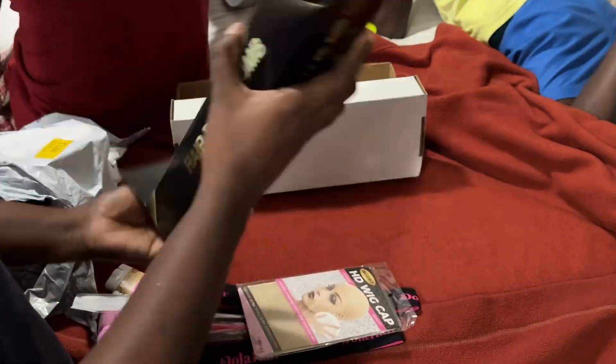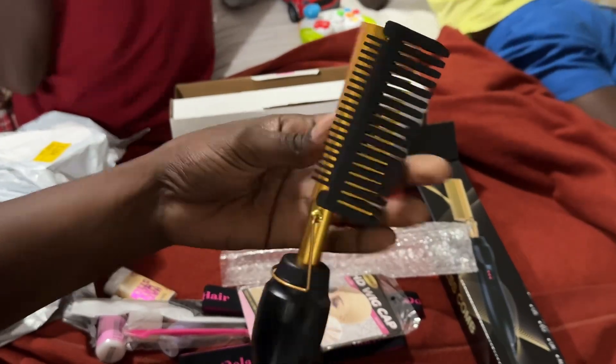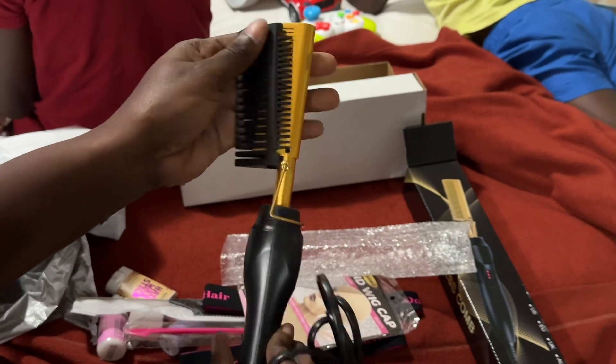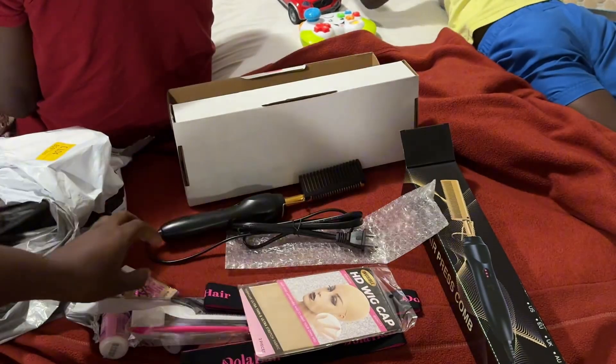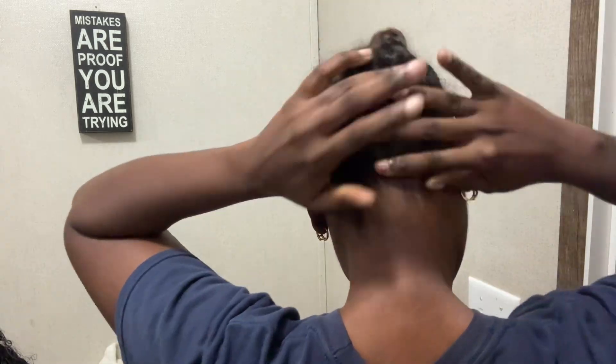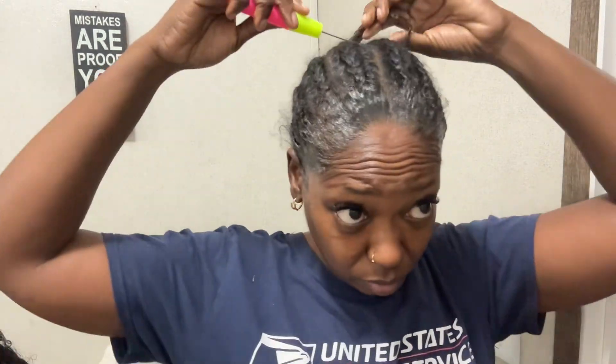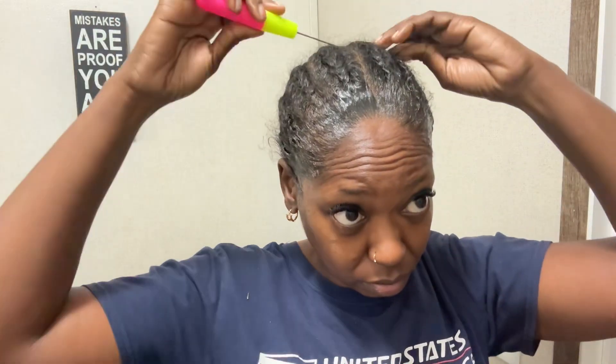The kit came with a hot comb, stocking caps, an edge brush, edge control, wax sticks, lace glue, lace remover, and everything. Here I have my hair braided down. I'm going to take this edge control and slick my edges back, because we can't be out here slipping — especially since I don't really know what I'm doing. I used a crochet needle to take the end of my braids and flip them inside.